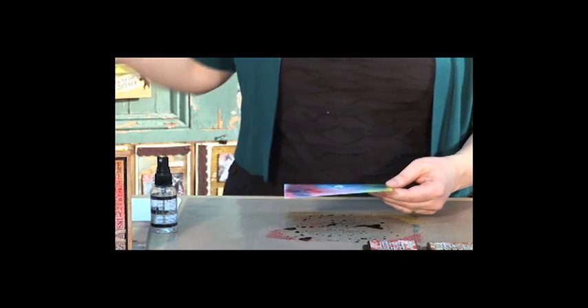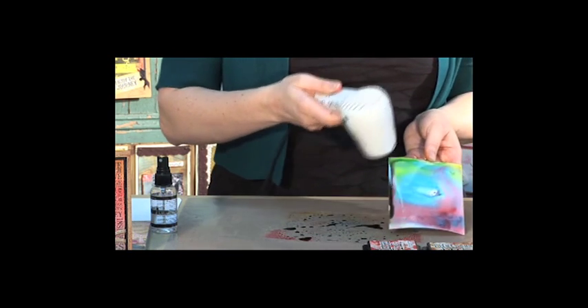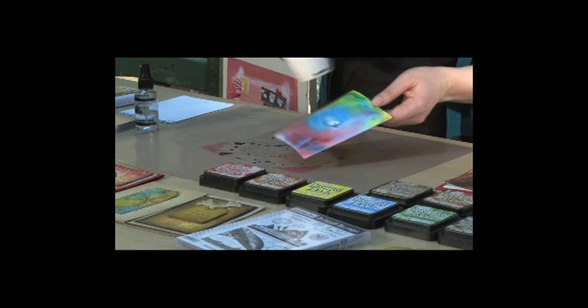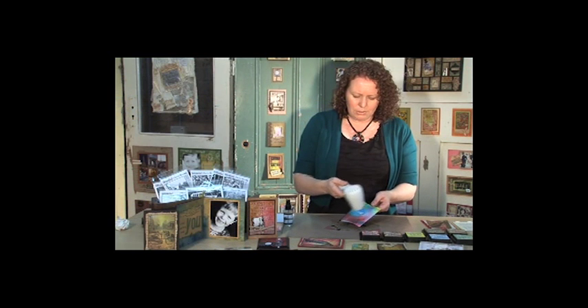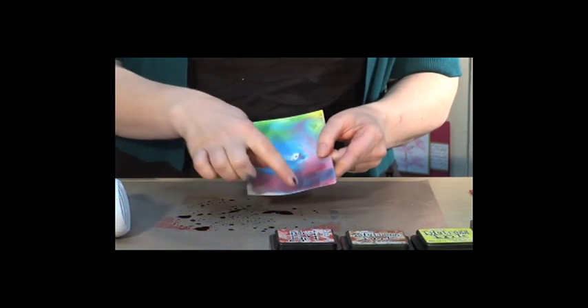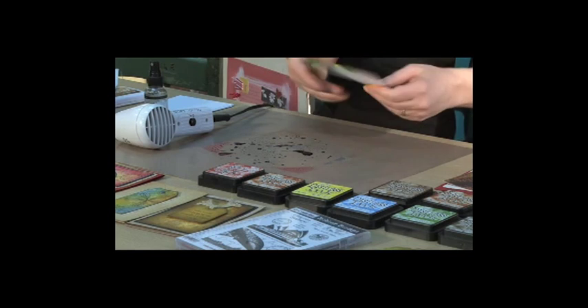So we just use a heat tool here — I'm just going to heat that up and dry that out a bit. You'll notice you'll have quite a lot of ink around the edges; you can pat that with a paper towel and we'll do that in a moment. But just for our first layer we just want to make sure that that's nice and dry. You'll also notice here we've got a little bit of a white spot in the centre and around the edges, and we've also got a lot of ink left on our craft sheet.